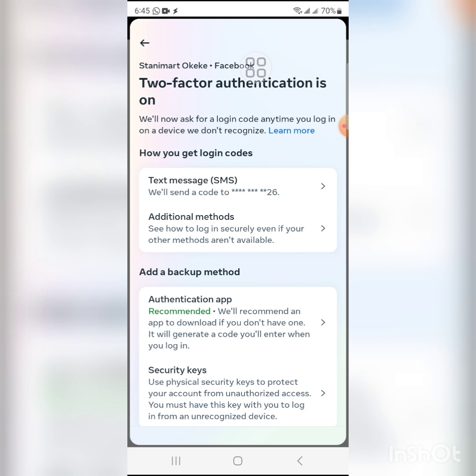What you should go for is the Text Message option. This enables Facebook to send you a code whenever somebody tries to log into your account — without that code, that person cannot have access. Be very careful: if somebody calls you sounding emotional and asks you to share a code sent to your phone, that person is trying to hack your account. This also happens on WhatsApp, so never send any code received on your phone to anyone.